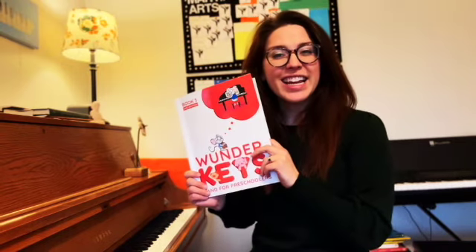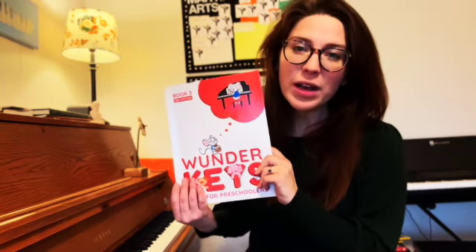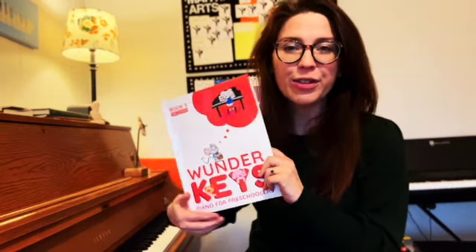Hi friends, it's Miss Amanda. Today we are going to play Brook Busters by Trevor and Andrea Dow from the Wonder Keys Preschool Book 3.